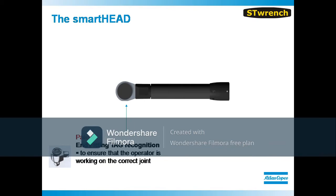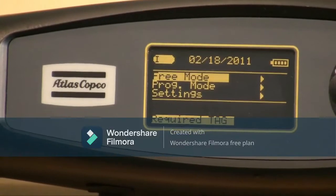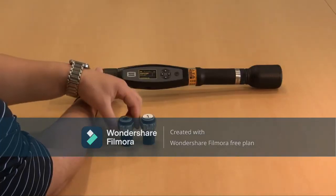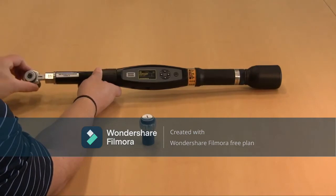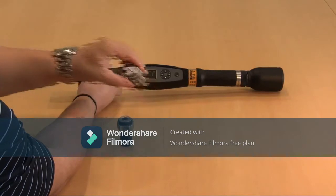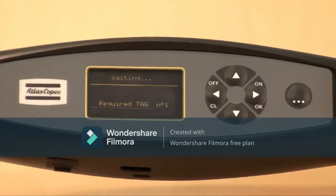The interchangeable heads on the ST-Wrench can serve as P-set selectors due to the inclusion of an RFID tag in the head. Here is a wrench searching for a specific tag. If the operator inserts the incorrect head, the display screen will reflect this showing an error message. Once the correct interchangeable head is inserted, the correct P-set will automatically load and the tool is ready for production.